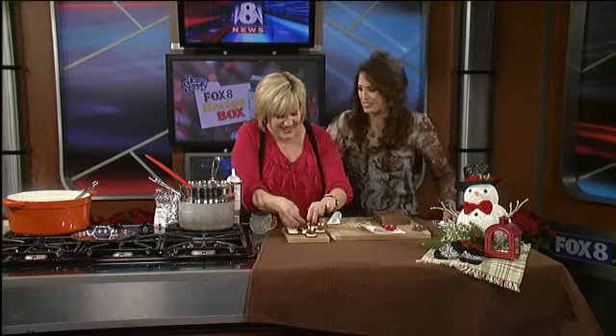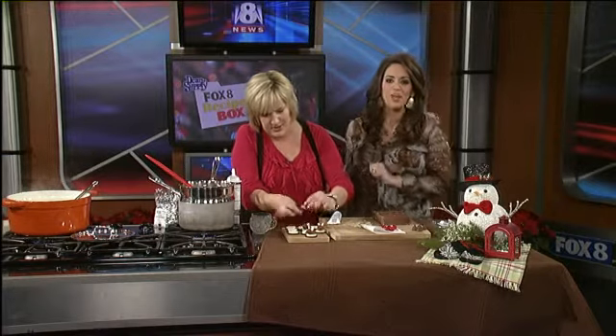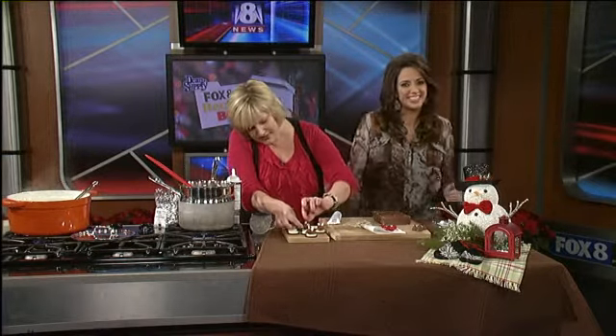Thank you so much for feeding our tummies and for coming. Thank you so much for having me — you're so awesome. Merry Christmas! Kenny Crumpton, over to you.